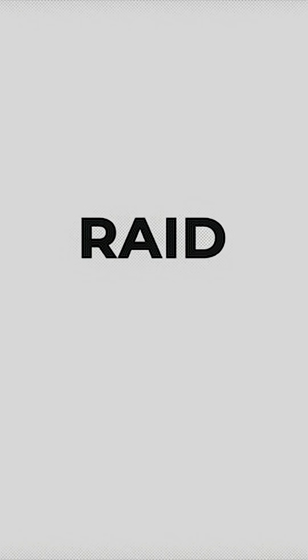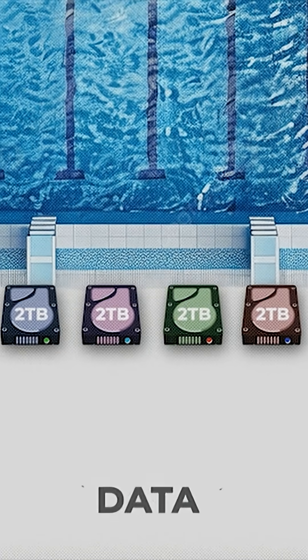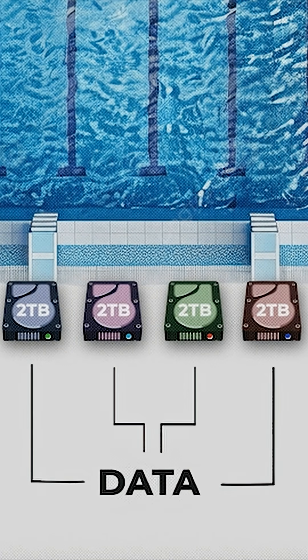NAS often uses RAID, a redundant array of independent disks. This creates a pool of multiple hard drives that makes sure no data is lost if one fails. When you have new data, the RAID distributes it across the drives automatically, so if one drive fails there's still one left with the data.